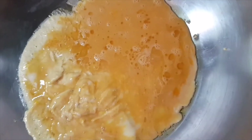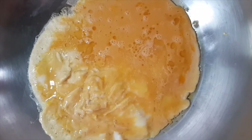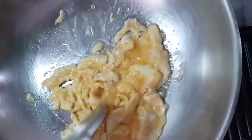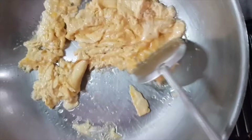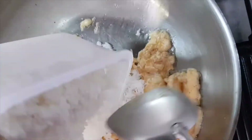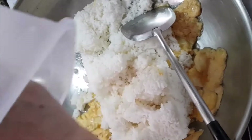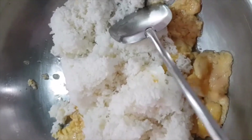I'm preparing to fry rice because there's a lot of leftover rice. Yesterday we had a gathering and we left over a lot of rice, so we don't have to waste it.